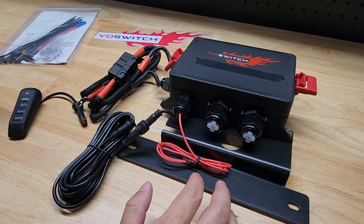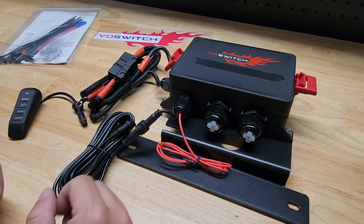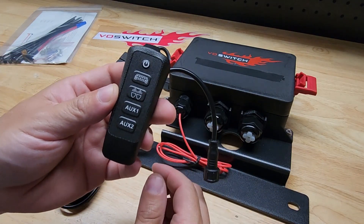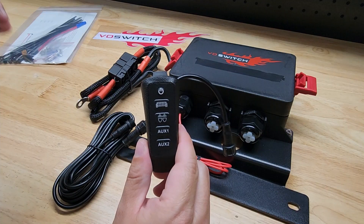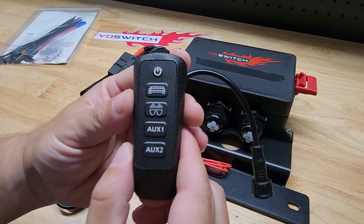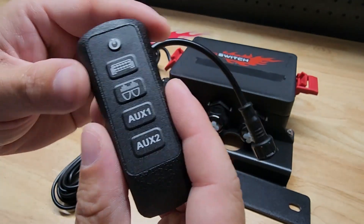Hey guys, for this video we're going to take a look at and install this VO switch in my Jeep. I was looking for a good way to add switches, specifically for lights, but there's a variety of things you could use these for. A lot of the options I wasn't happy with, and I don't want to do anything that's a permanent butchering of the Jeep. I really liked this set of switches because it blends in really well with the vehicle.